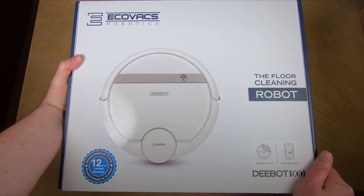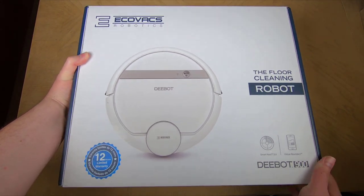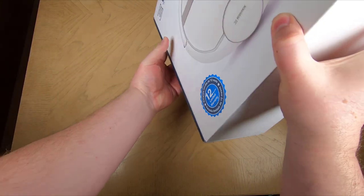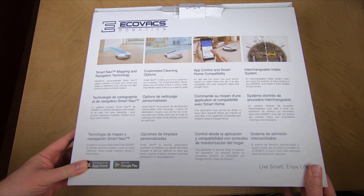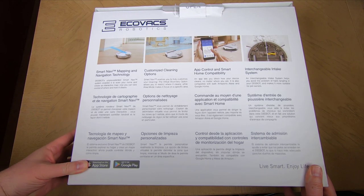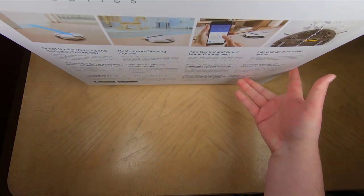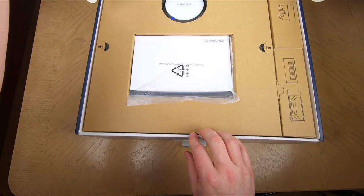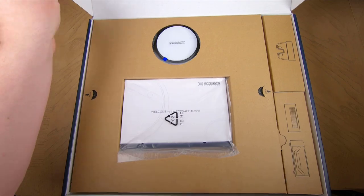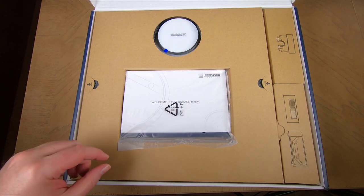Hi folks, it's Foss here, coming to you with a great review. This is from Ecovacs Robotics — the Ecovacs D-Bot 900. This thing is pretty darn amazing and it's been going through a stress test, because I own two huskies in molting season where they're shedding their whole coats and processing a lot of hair.